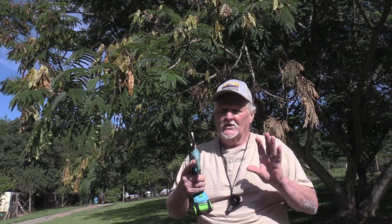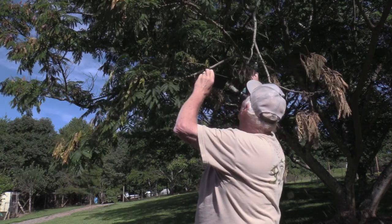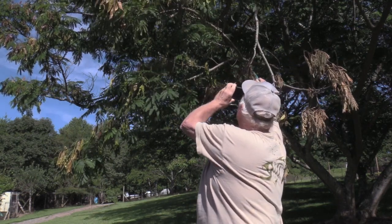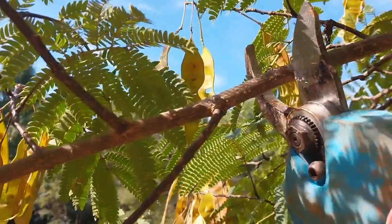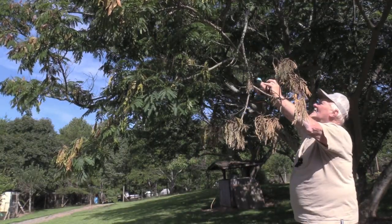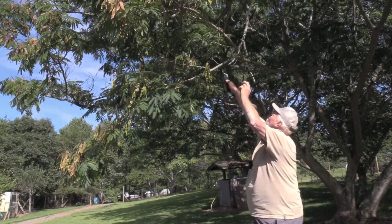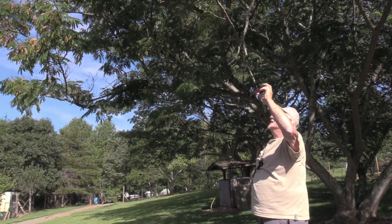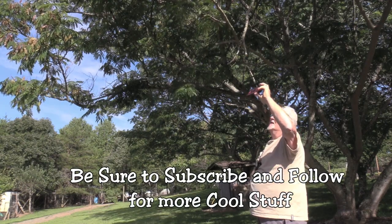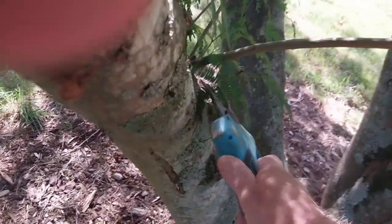You don't want to get your fingers stuck in here — it will chop the fingers right off. I haven't ever tried it and I sure don't want to, but it'll trim up to about an inch to even a two-inch limb. That's probably about enough here, and it's good for all size trimming.